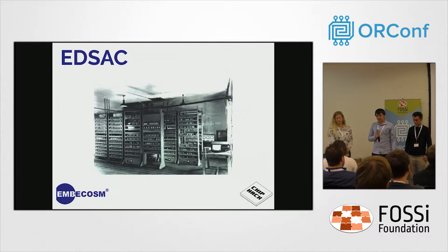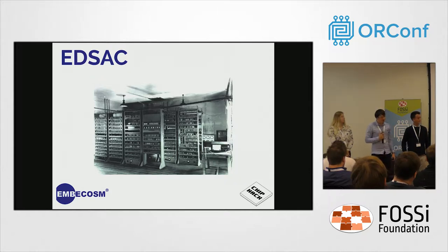Throughout the event, we had several talks on the history of computing relating to EDSAC. Professor Martin Campbell-Kelly discussed the historical significance of EDSAC, and Kevin Murrell and Bill Purvis talked about the EDSAC replica project at the National Museum of Computing at Bletchley.